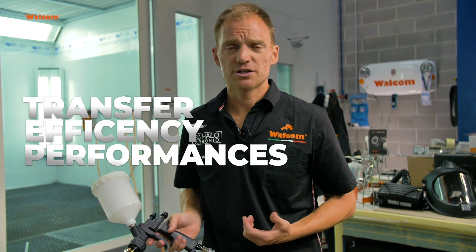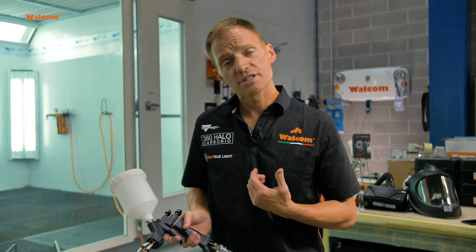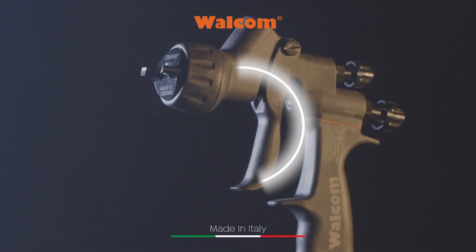This technology is truly unique — it has a unique transfer efficiency performance above 65%, equal to or even better than HVLP in most cases, and it is safe to use, very user-friendly, easier to apply. And that's where we are going. Welcome to HALO.